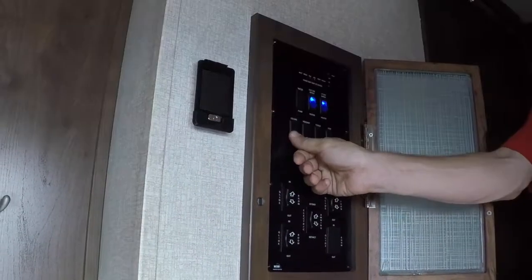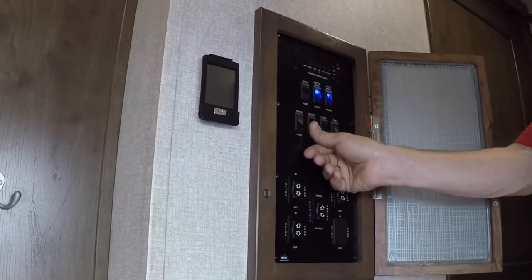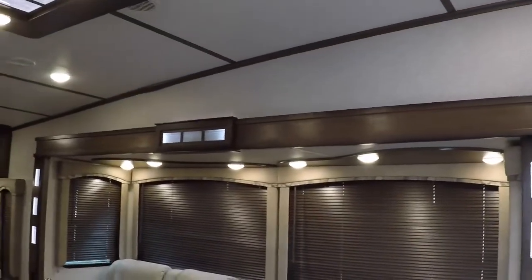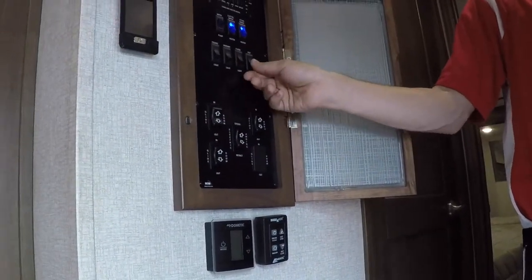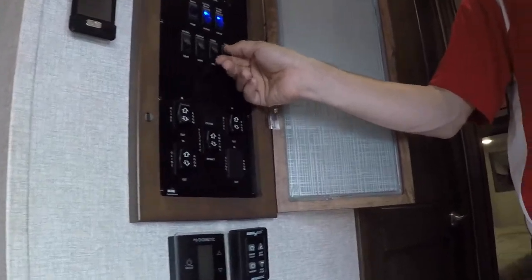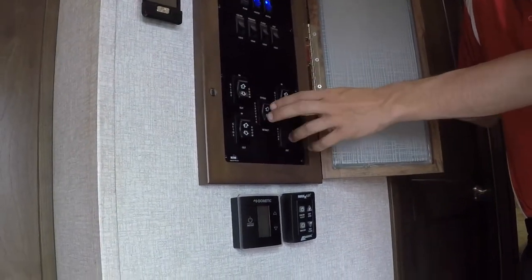The ceiling light switch here does your ceiling lights throughout most of the trailer. The pendant light does those two LEDs over the island. You also have a white flood light on the outside of the trailer — if it says flood, that's what that is — and then you have a step light. Slide switches here: you have three slides and then an awning switch.